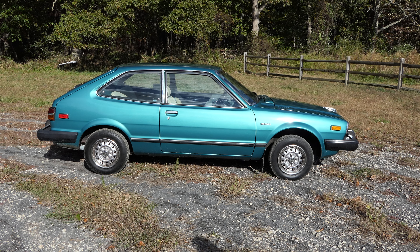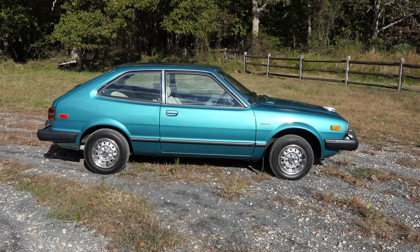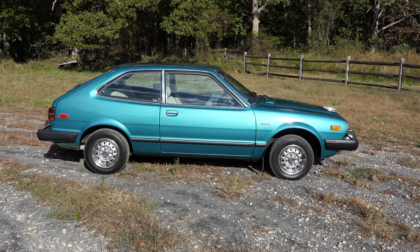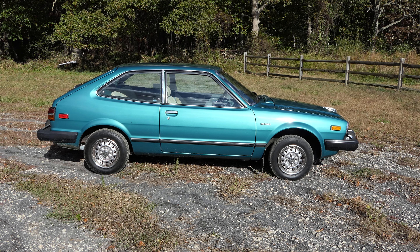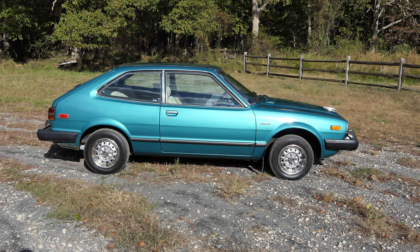This is a 1981 Honda Accord. I restored this car in 2002 — stripped it down to bare metal, did the metal repairs, and then painted it as you see. The engine has been completely dismantled. That droning sound you hear is the farmer in the adjacent field working with his tractor.